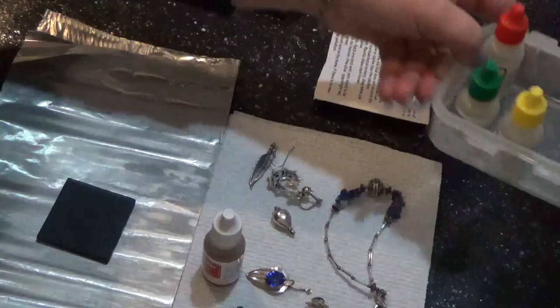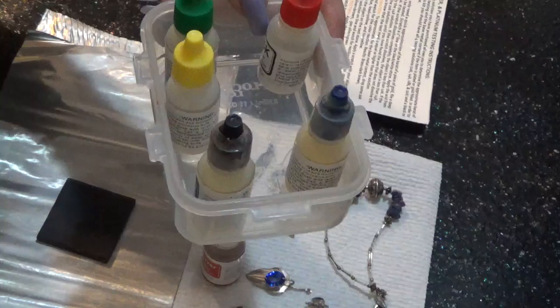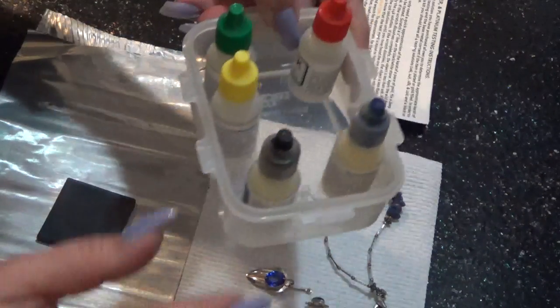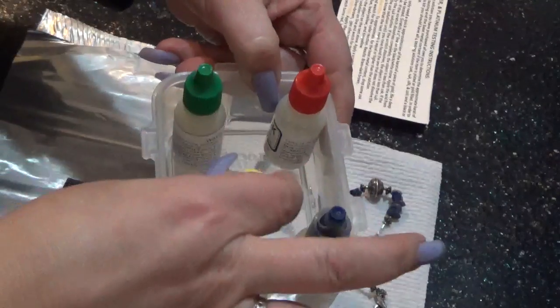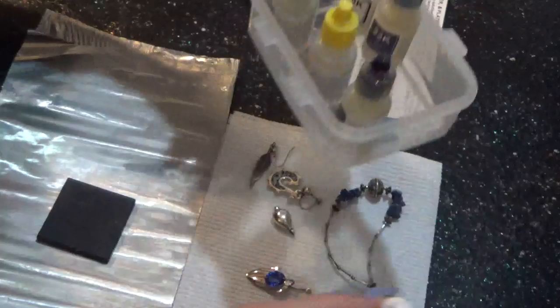I got this kit off Amazon. I think it was like $29. It's Puritest and it has all the acids for testing 10 carat, 14, 18, 22 carat, silver and platinum.